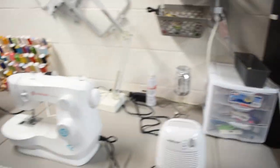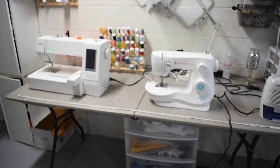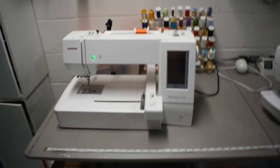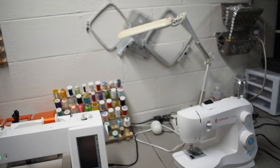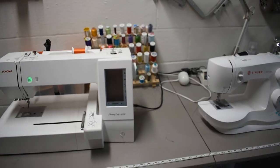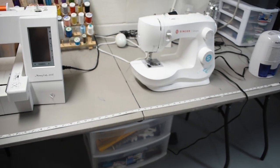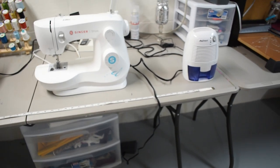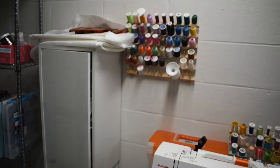Then we move over to my sewing and embroidery section. I haven't done embroidery in probably a year — I do love it. I have a wonderful Janome machine that does pretty big screens. I just got busy with everything else. And then I have a little regular sewing machine, a little air humidifier, because since I'm down in the basement it gets very humid down here. Then we have our thread.